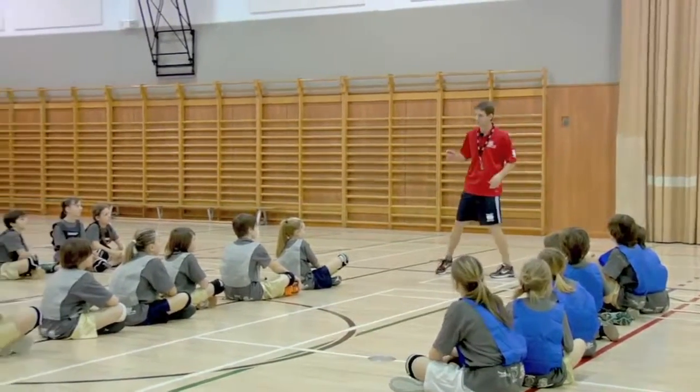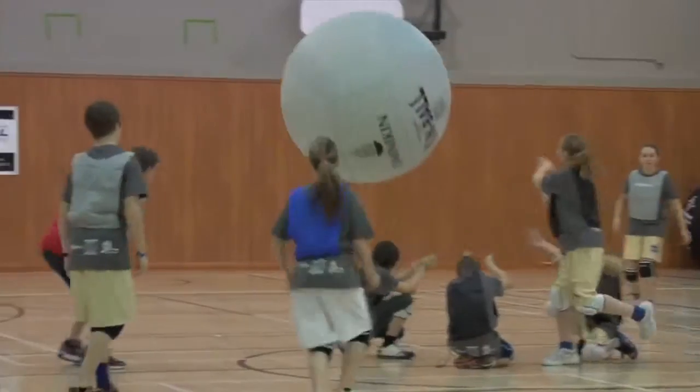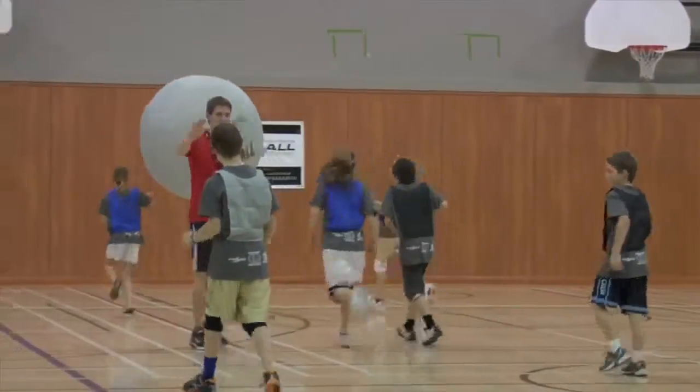If I want to attack the grey team, I say 'Omnican grey.' And if I want to attack the black team, I say 'Omnican black.'